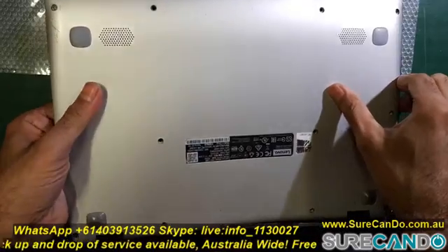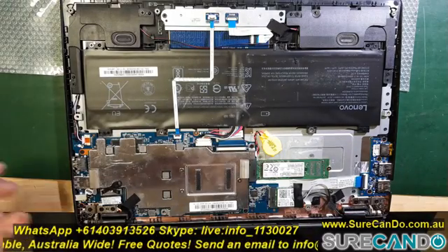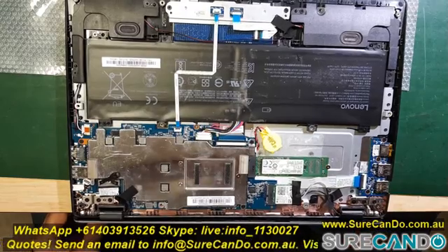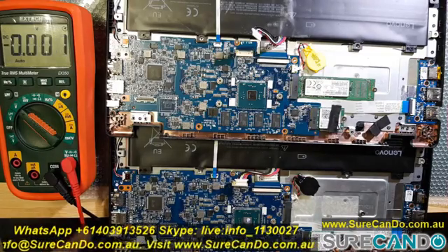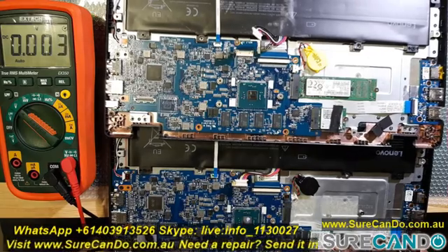Time to bring in the second laptop, which is actually a working laptop but with broken hinges and other problems. The motherboard is definitely working, so let's do a quick comparison. With a multimeter I start to compare results on both laptops to see if there are any differences, and maybe something obvious will pop up.